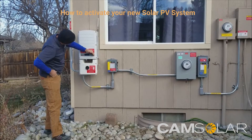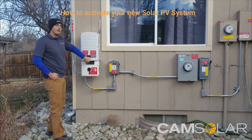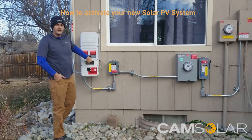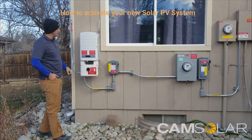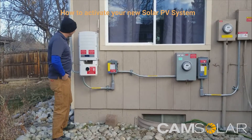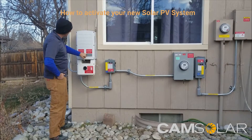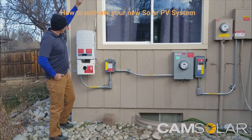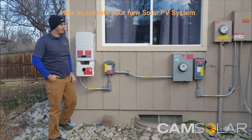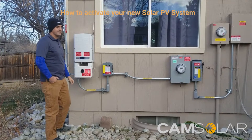Over here there are three LEDs. You have the green one, and a red one on the bottom which indicates a fault — if you ever see that, just give us a call and there'll be a message on the screen; we'll ask what that message says and get it fixed right away. The middle one is a yellow light you'll see occasionally — it's just a communications light that blinks every time it pings the panels and sends a communication signal.